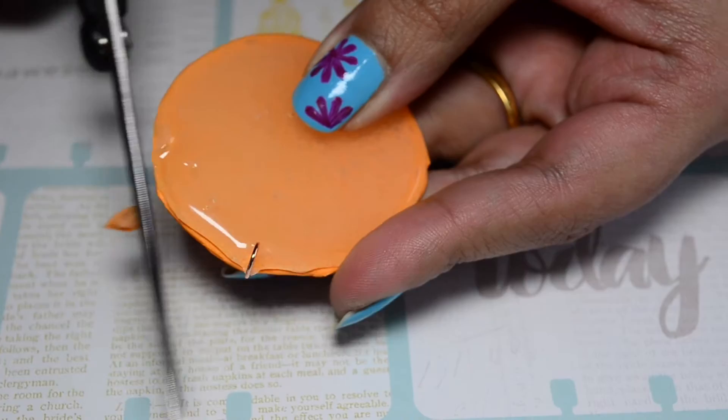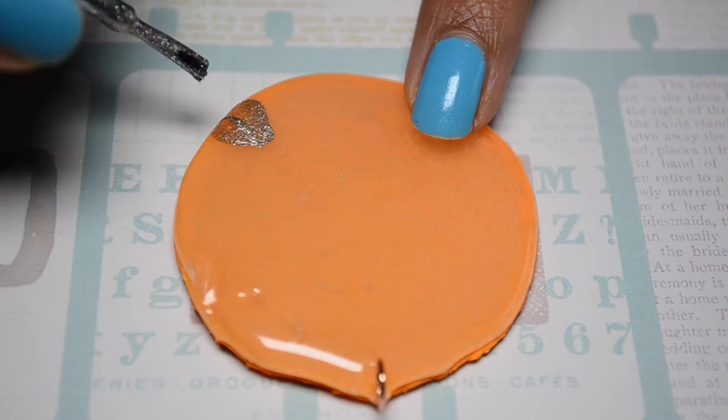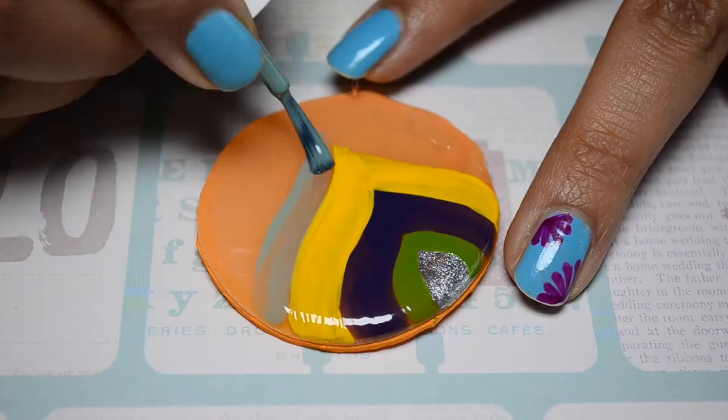अब हम हमारे pendant और earrings में रंग भरेंगे. रंग भरने के लिए nail polish का इस्तमाल कर रही हूँ ताकि हमारे pendant और earrings में glassy effect आए. आपके पास जो कोई भी color की nail polish हो उसे use करके एक बढ़िया सा design बनाए.